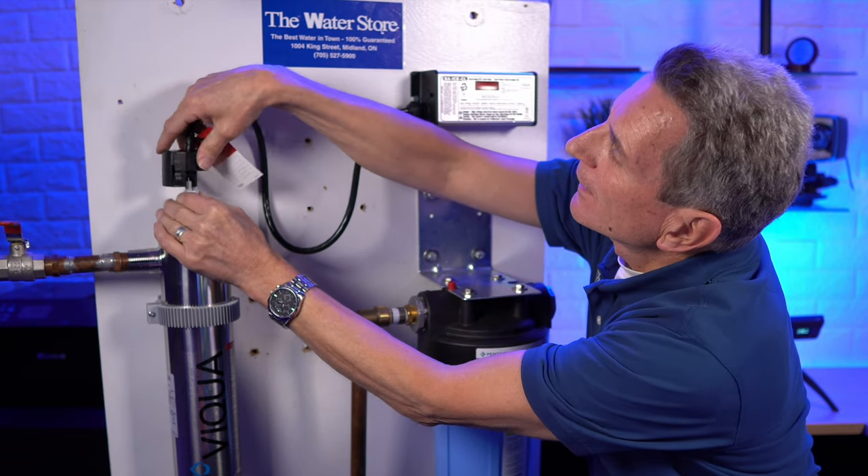Click here for your next video on ultraviolet disinfection, and I'll see you there. Any questions or comments, put them down below.